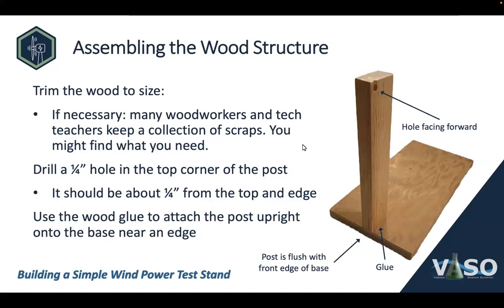Let's talk about assembling the wooden pieces. The first step is to trim the wood to size, if necessary. Many woodworkers and tech teachers keep a collection of scraps from prior projects, and if you talk to one of those people, you may find what you need already the right size. The two pieces of wood I've shown here came out of my scrap collection and I didn't have to cut them. But if you don't find things the right size, you may need to cut a one-by-two to length or trim a piece of plywood.